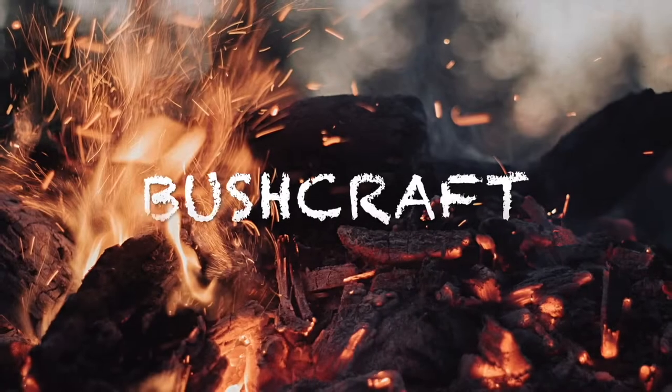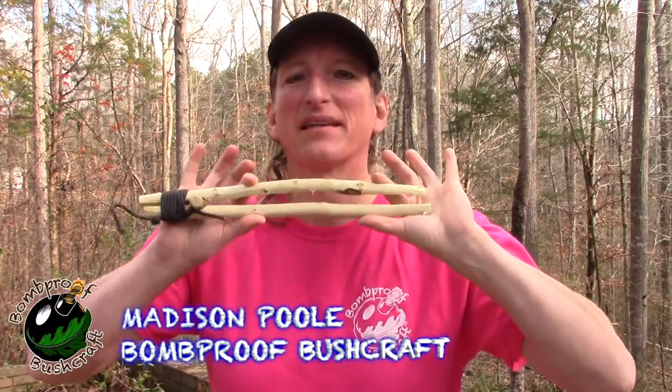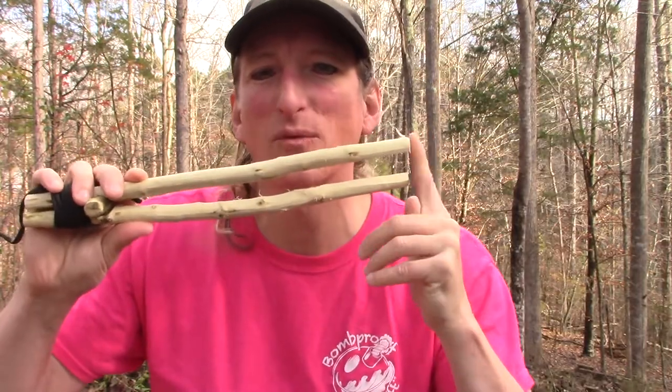Hey everybody, today we're going to make bushcraft tongs for cooking. We're going to go over how to make a simple set of tongs so whenever you're cooking around the campfire you have something to pick up and grab some of your food or just stir it around. You can always complement these with other tools like spatulas and spoons, but let's figure out what we need to make one of these.